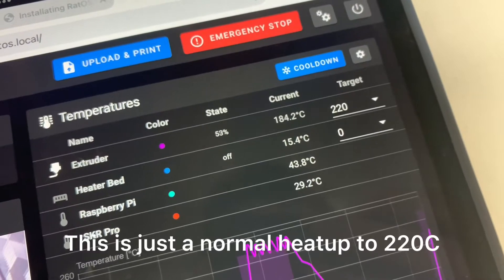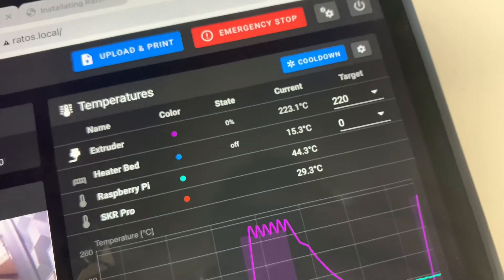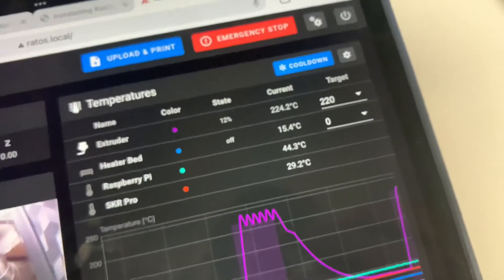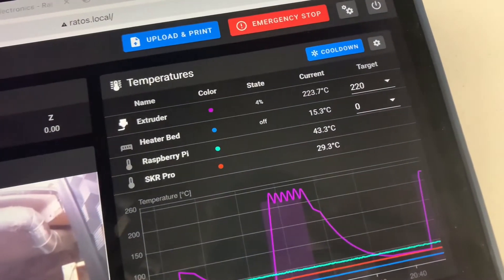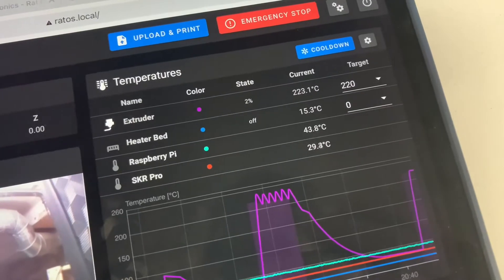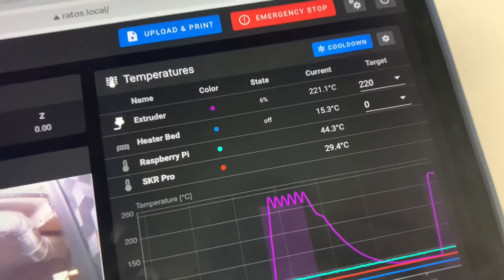And you can see here on the footage, it heating up to 220 degrees and it only has about maybe four or less degrees of overshoot. But that's pretty normal for such a low thermal mass, high wattage hotend. And then it settles down and only oscillates about 0.3 degrees, maybe 0.4 degrees. I'll just let the rest of the video play out so you can see it cooling down to 220 and then stabilizing around that temperature.